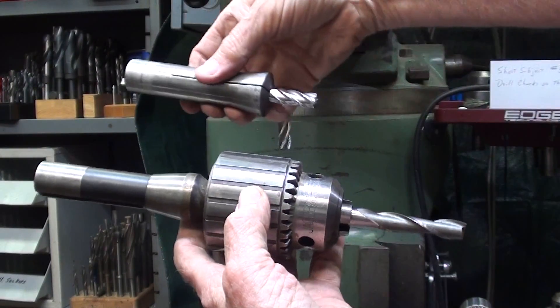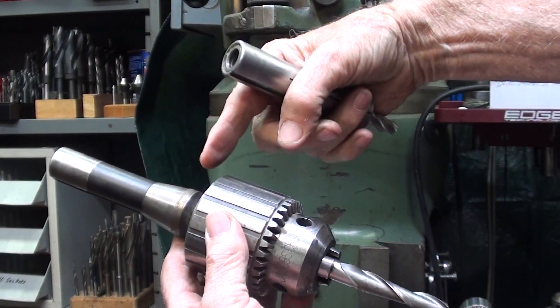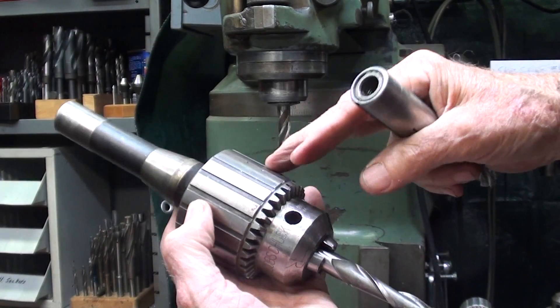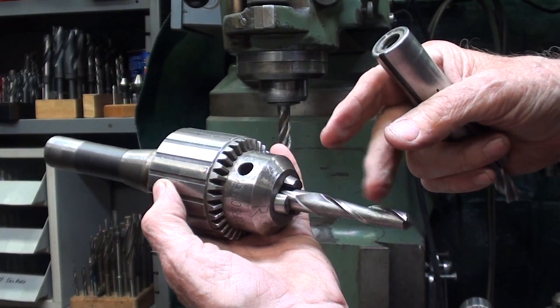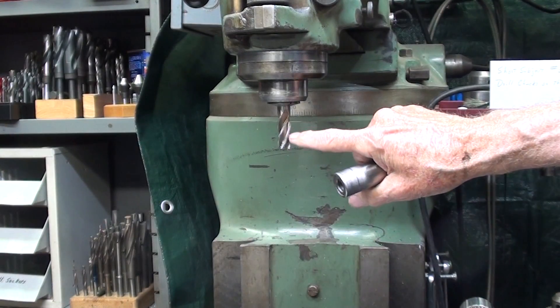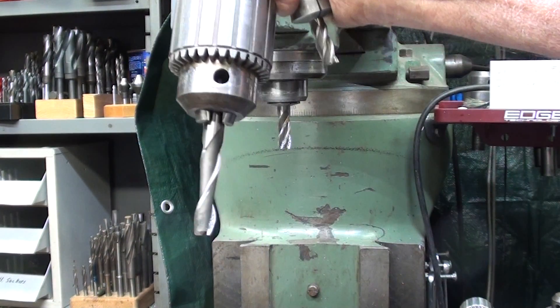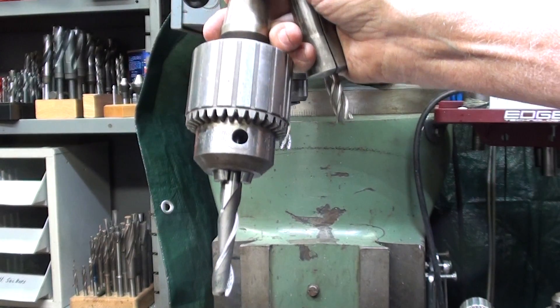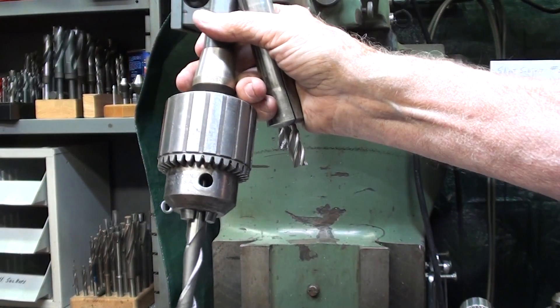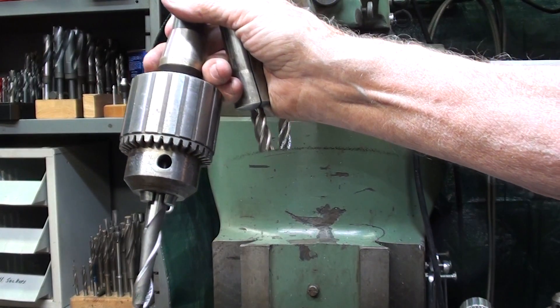So when comparing these two, which do you think is the obvious choice? Look at how long this is — of course, this is a big chuck too, and it's an extra long end mill. But this is the type of setup that you want to use, which will give you much better results in your shop. So in review: do not hold end mills in drill chucks. I hope this little tidbit helped you in your shop. This is Mr. Pete saying so long for now.